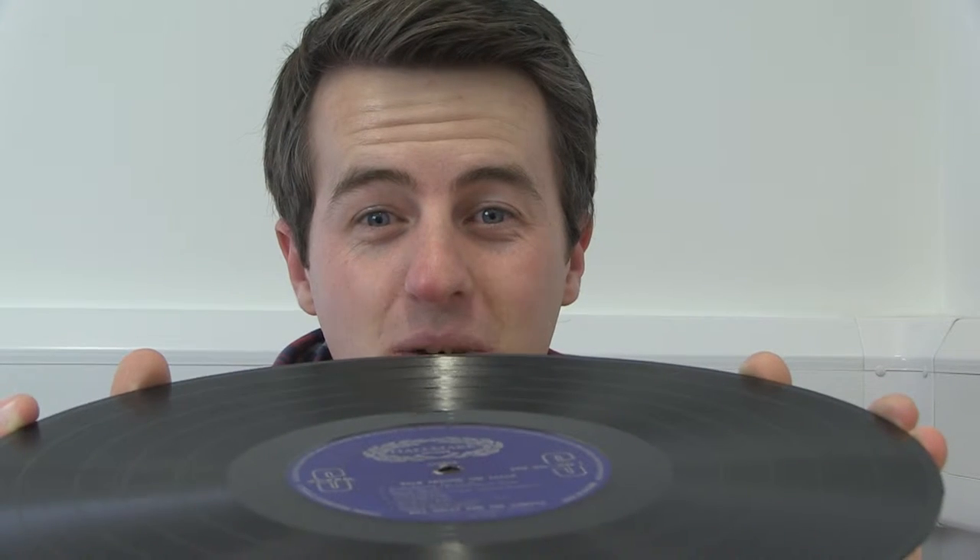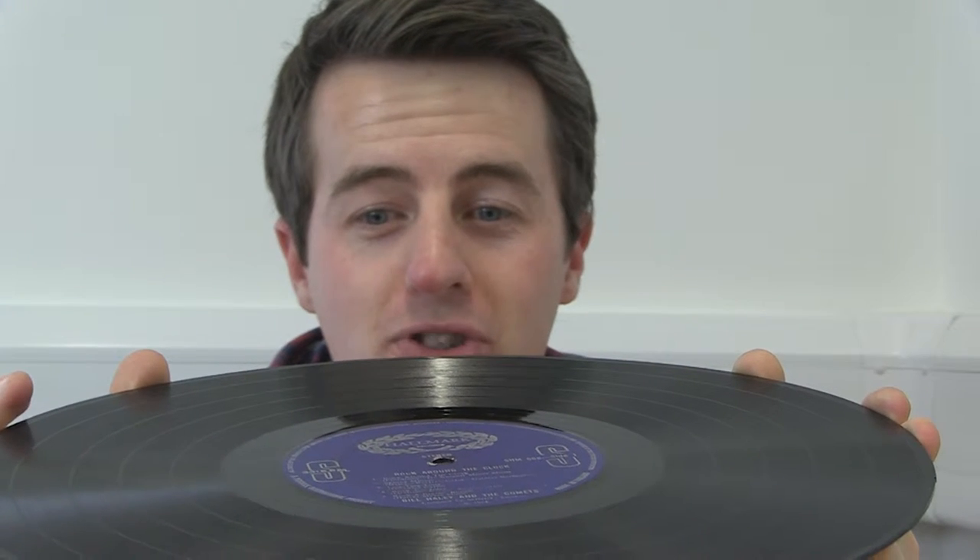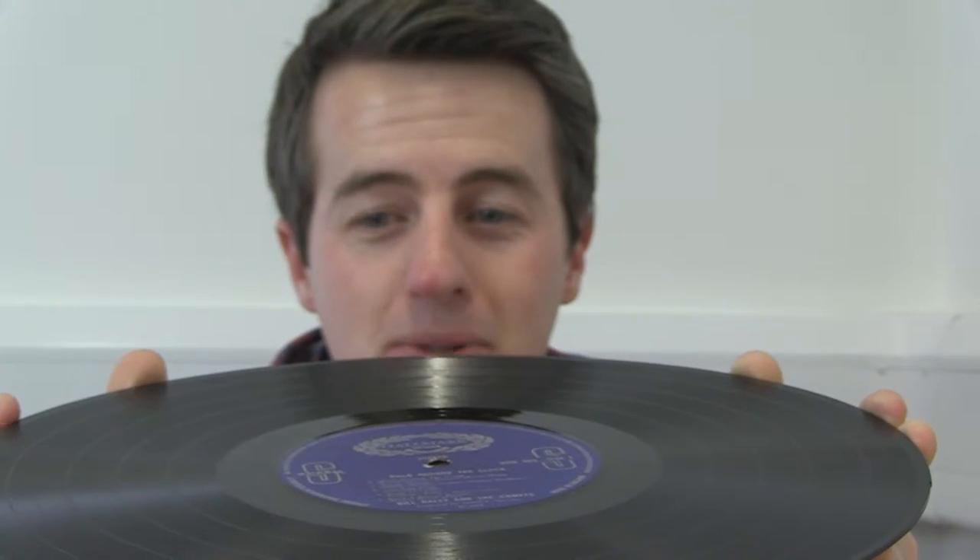But how does it work? If we look really closely at the record, you can see there are lots of grooves scratched into it, and that is where the music lies.